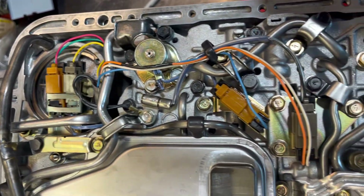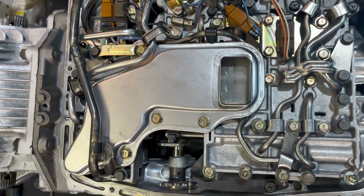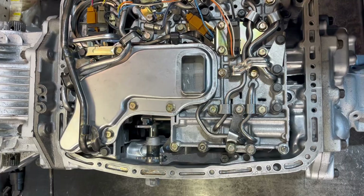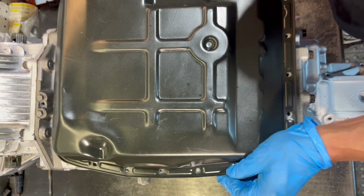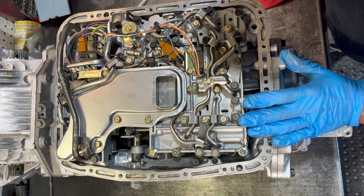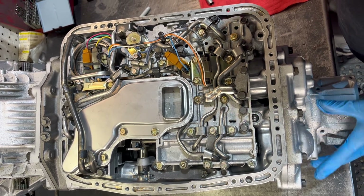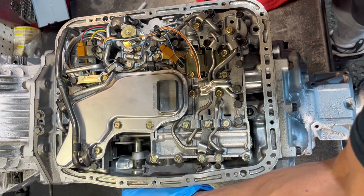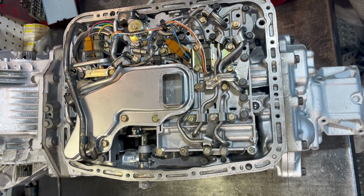This is the finished product, so to speak. The pan we're going to do later. You want to put it on, make sure it's got no rock, nothing holding it up. They make the gasket but I prefer to use silicone because it's more reliable in regards to not leaking on you. And I always check that again — but that's it, we're done.